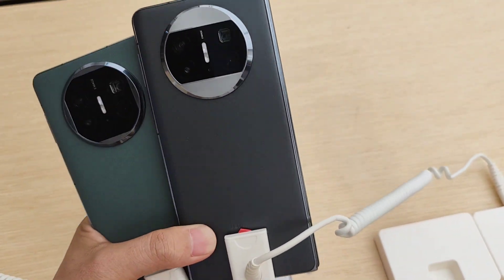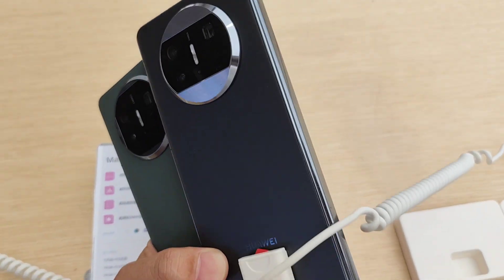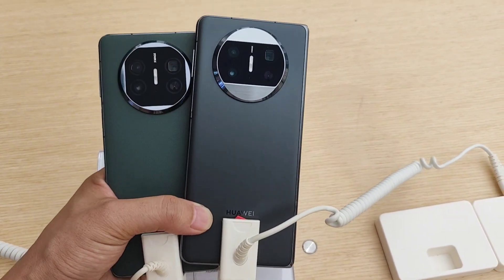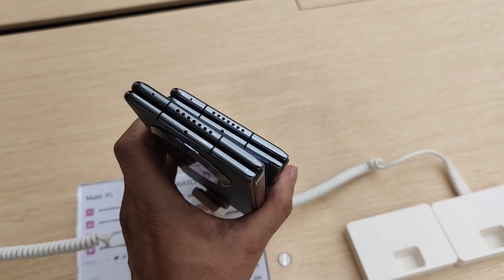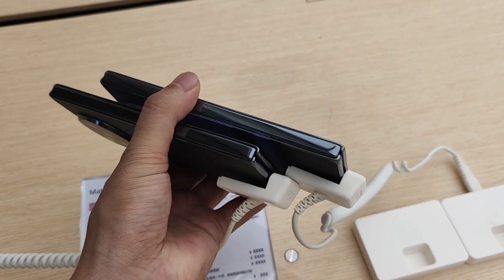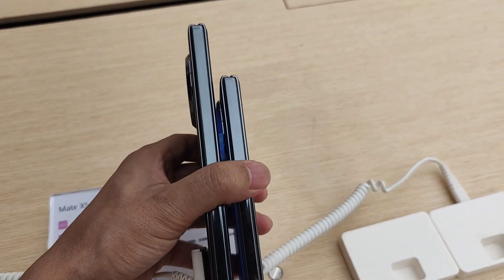The one thing we can find a difference is from the camera zone. You can see on the green one, the Mate X5 — it's a bit different. But the fold and unfold size is almost the same, no big difference.